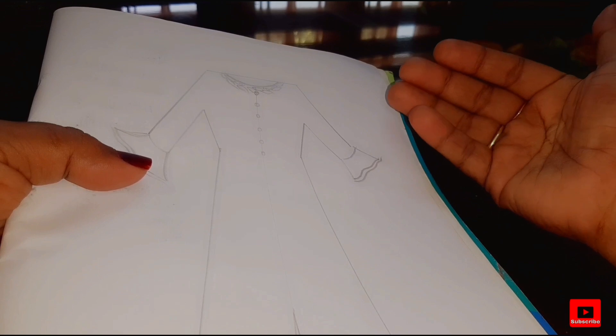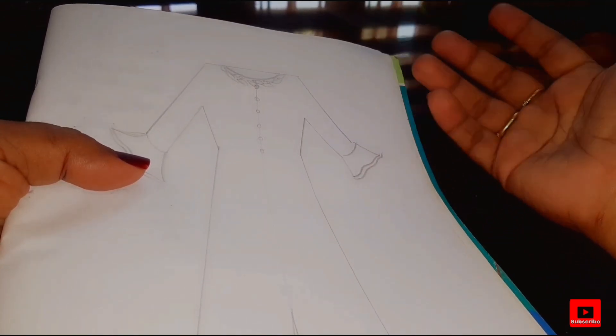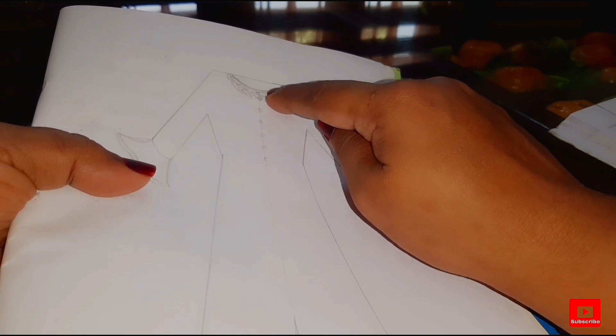Back to front is to show our backs. Even in front there is the design. This is the design of the front.